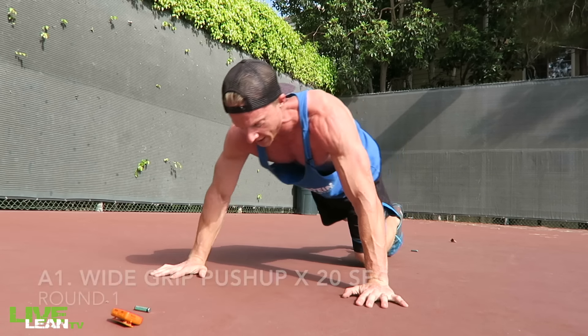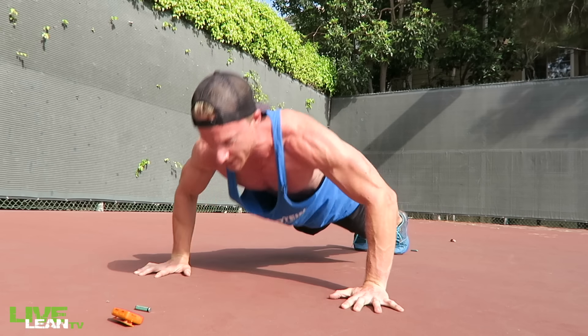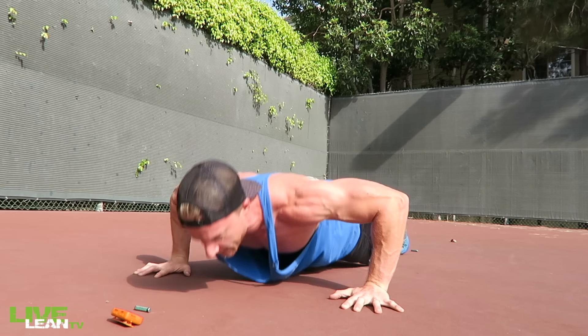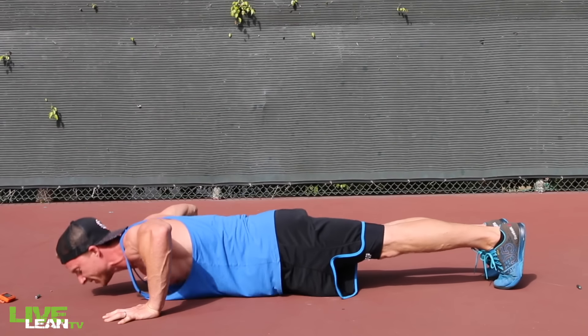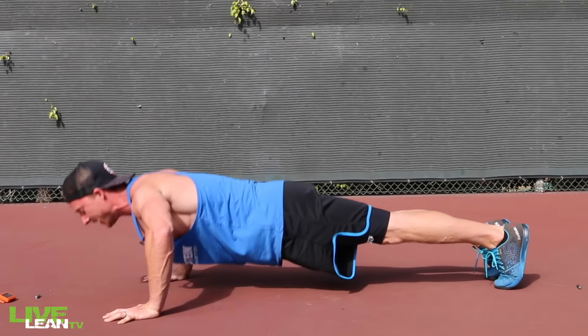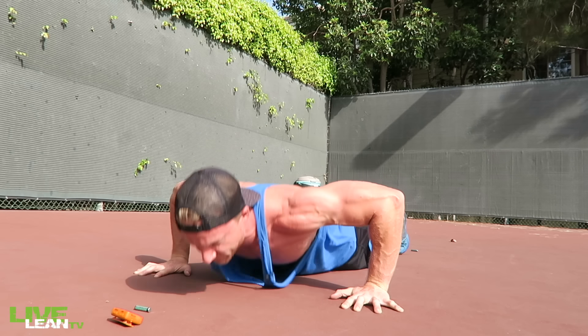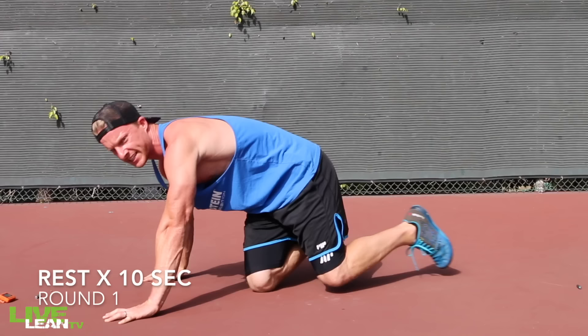First exercise we're going to do is the Wide Grip Push Up. Take your hands outside of shoulder width. Get into that plank position, butt turned on. Your quads and hamstrings turned on to make sure you're in a straight back. And press up. 10 second break.